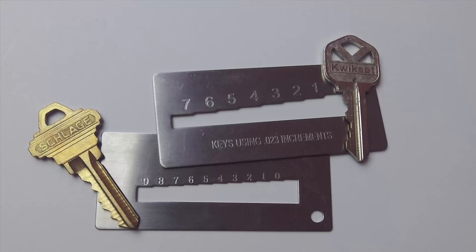A key gauge is a locksmithing tool used to decode the cut depths of a key to get a bitting code or key code for a specific type of key used for pin tumbler type locks.